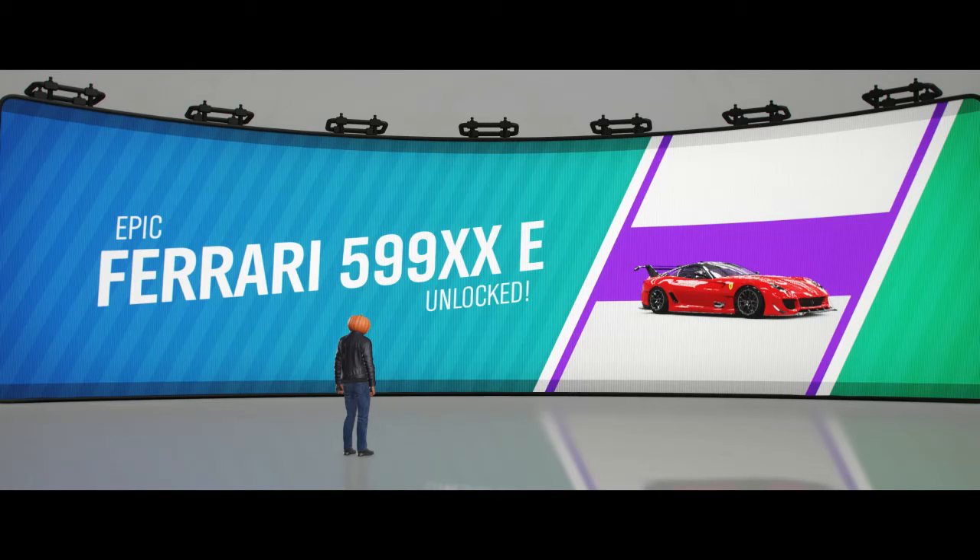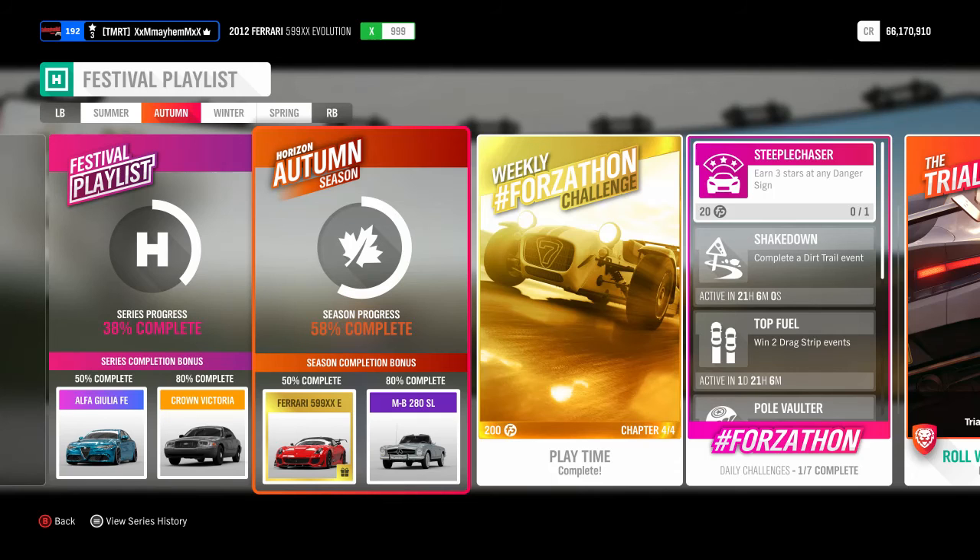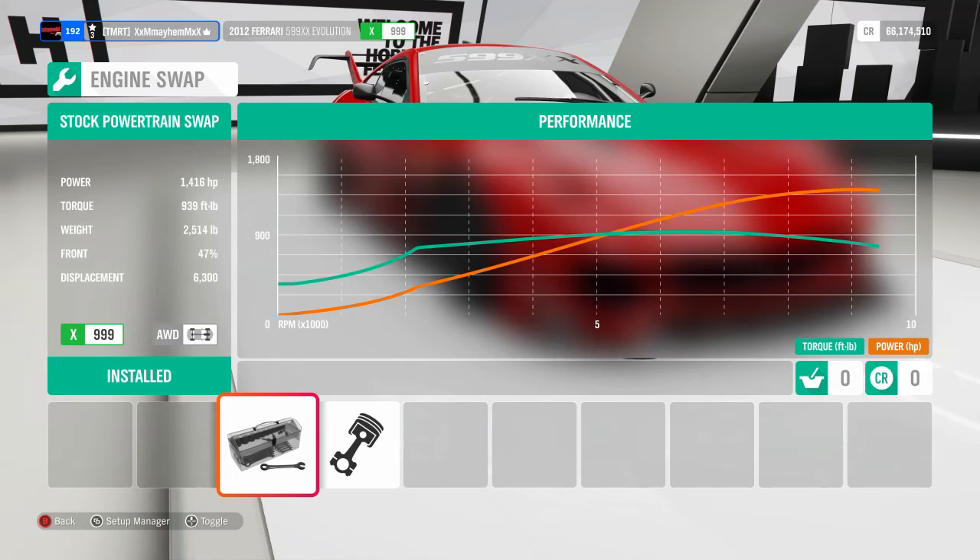I'm not going to waste any time, I'm going to jump right into it. This week's festival playlist featuring the Ferrari 599XX E is a must-complete. You're going to want to keep the original motor — you're not going to want to swap it out to the other one.